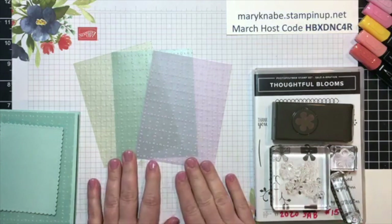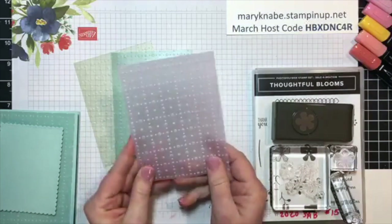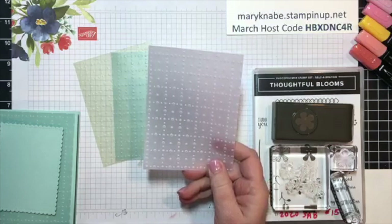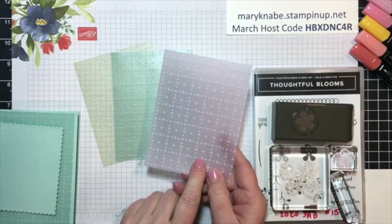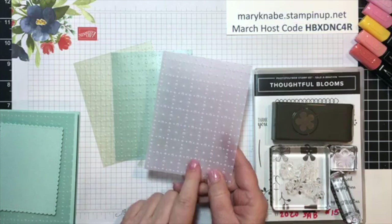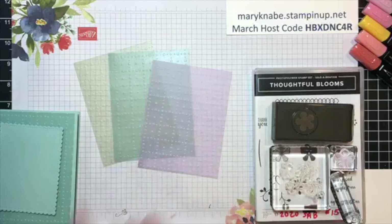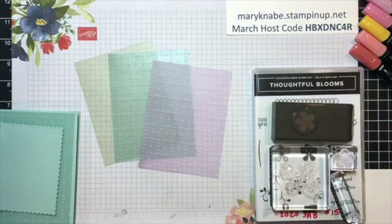Today I'm going to feature the fun SewVeryVallum Specialty Designer Series Paper. It's free with a $50 purchase, and it comes in a package. You get four each of three different colors: Purple Posey, Pool Party, and Soft Sea Foam.